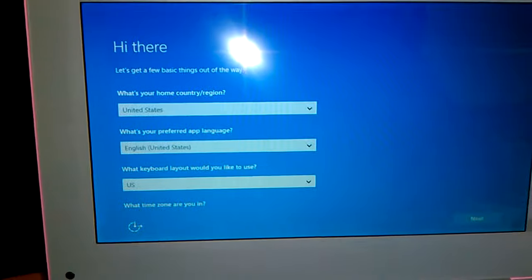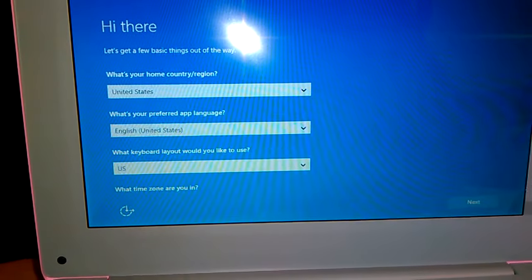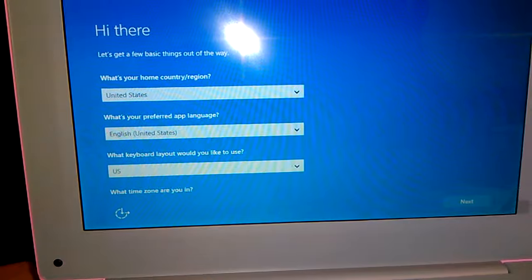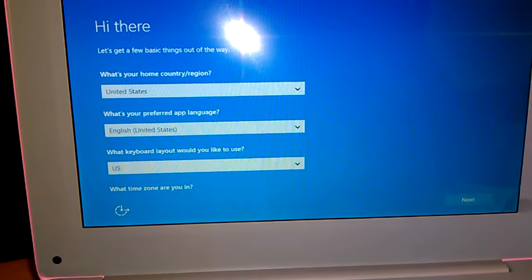Okay, this is the first screen — questions like home country, region, and preferred app.